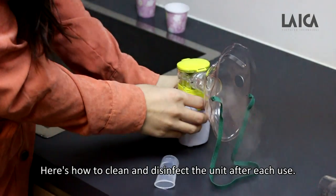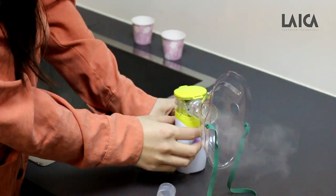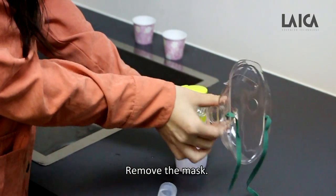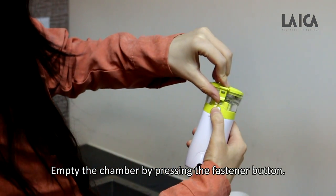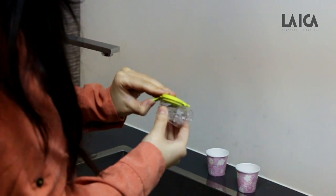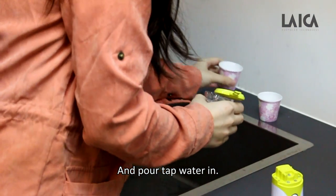Here's how to clean and disinfect the unit after each use. Remove the mask, then empty the chamber by pressing the fastener button, and pour tap water in.